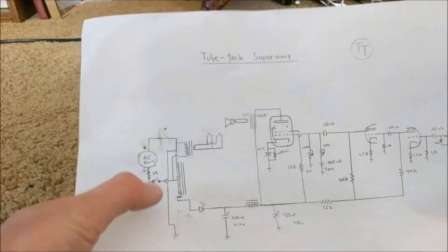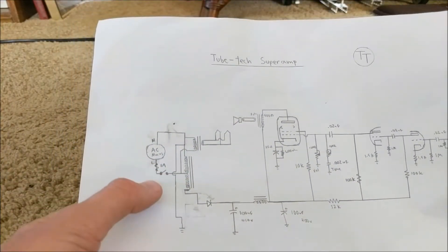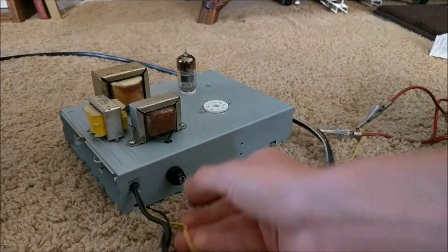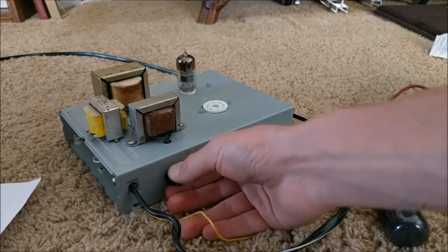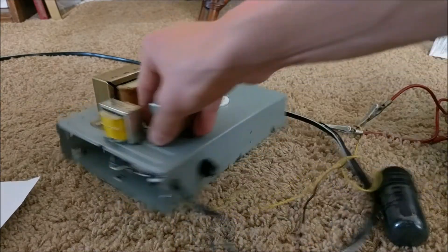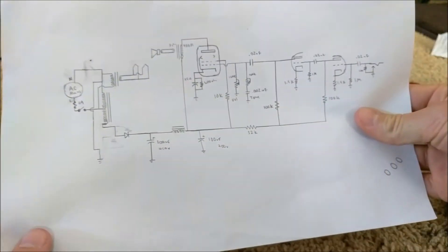What I've done is grounded neutral and added a fuse from live to the switch. This fuse is on the back and it's rated at one amp, so that way if anything shorts it won't catch fire — it will just blow the fuse.